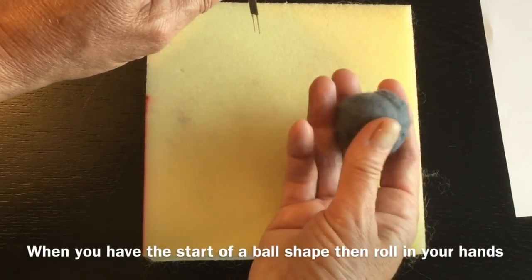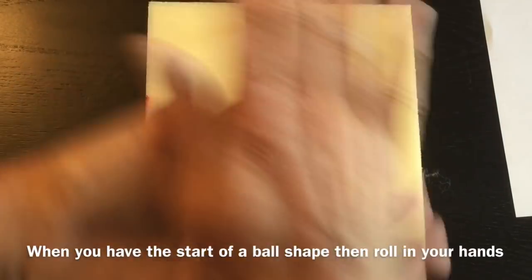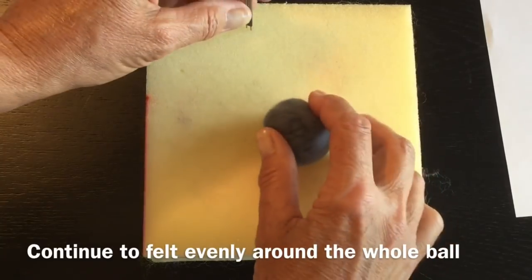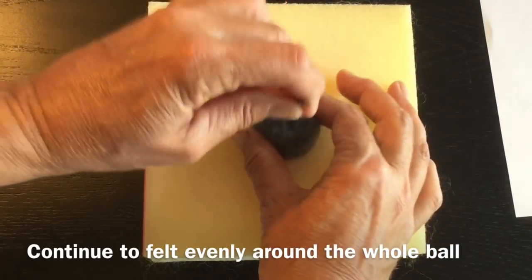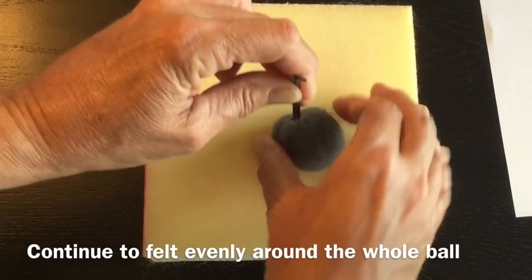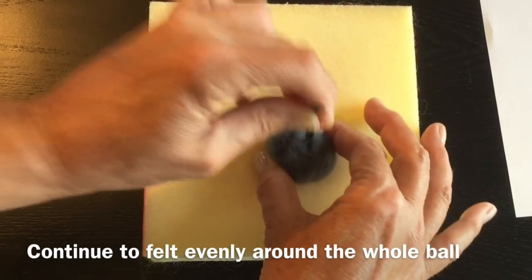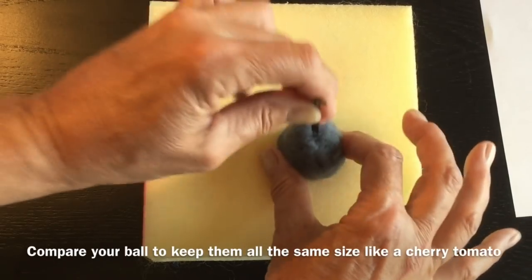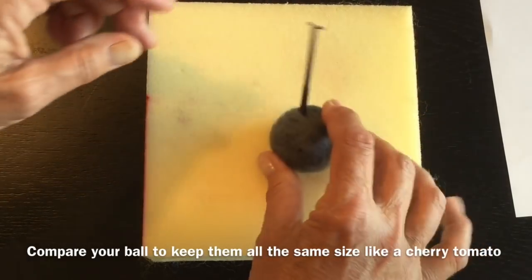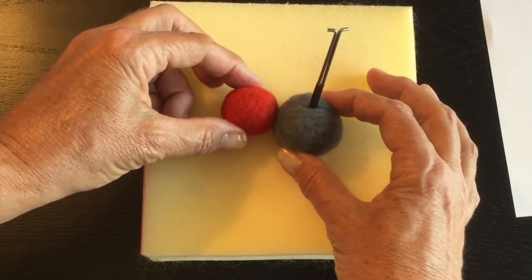Once you've got a bit of a ball form, take it in your hands and roll it to make a more uniform ball shape. Then come in and felt, keep turning to maintain your ball shape. If you want all your balls to be the same size, grab one of your other balls to compare - you know you want to get down to that size and you've got a fair bit of ways to go.